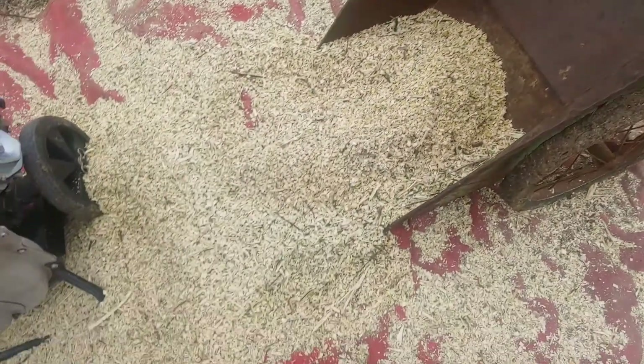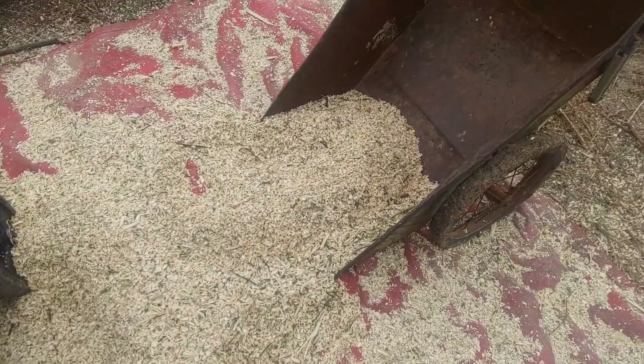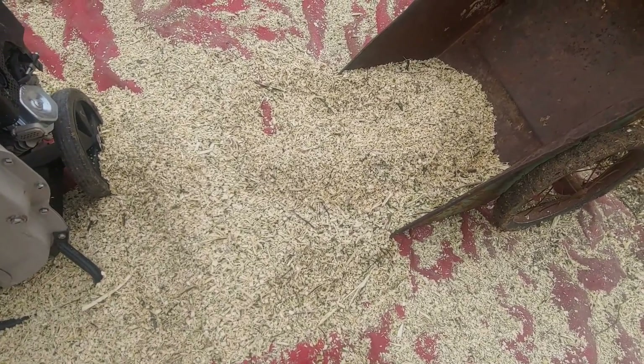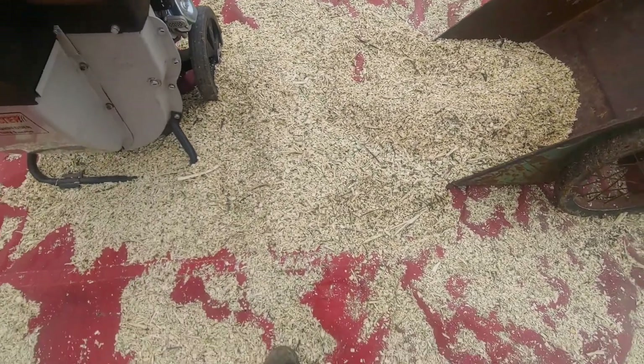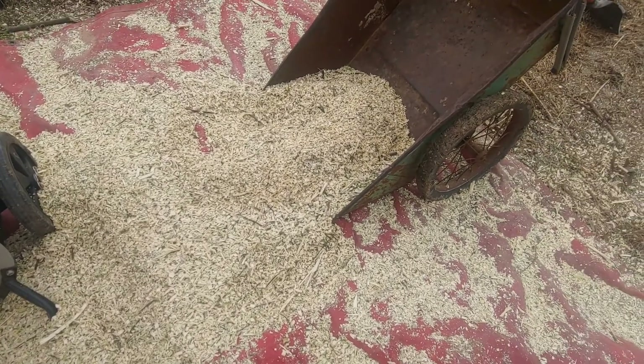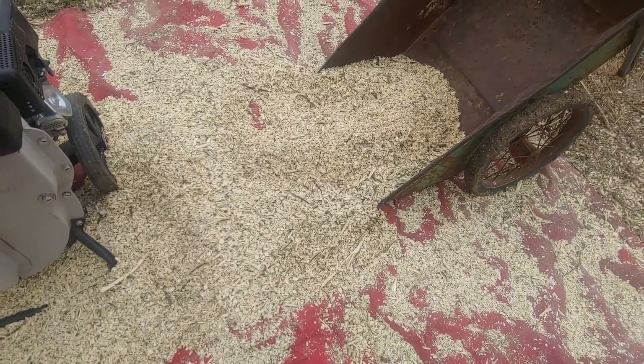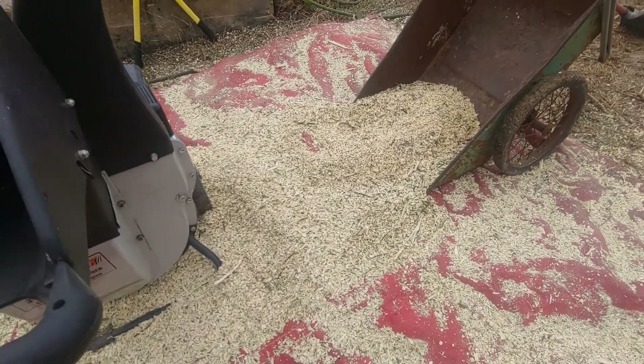Now I could package this up, fam, and sell it as mulch, or I can put it in bags — gallon bags or something — and sell it. Or use it as... this is oak wood anyway, it's like pin oak. I can use it for like...